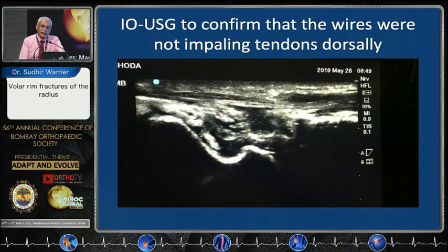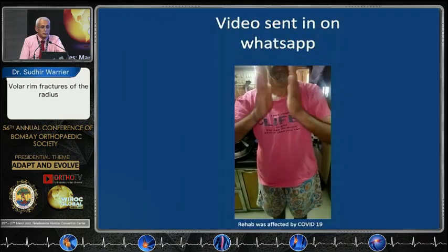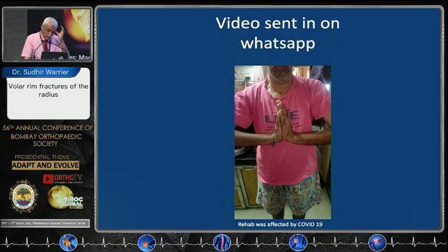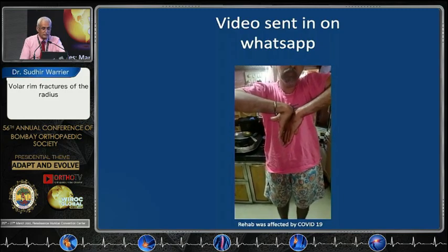I covered the plate and did an intraoperative ultrasound to confirm that the pin is not snagging on any tendon. This is a video the patient sent in during the COVID times showing a fairly good result with some restriction of his palm flexion.